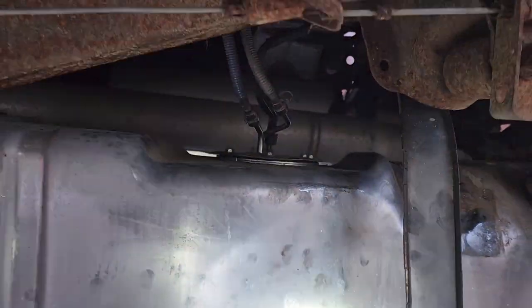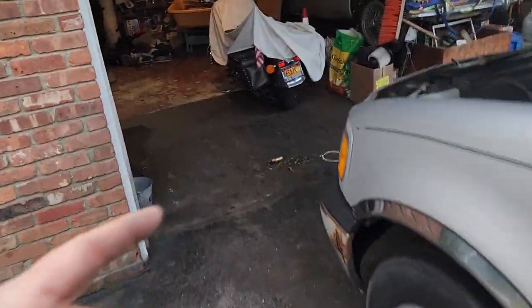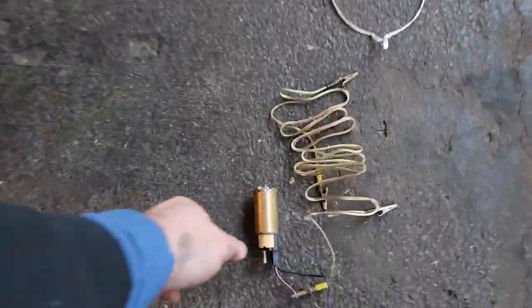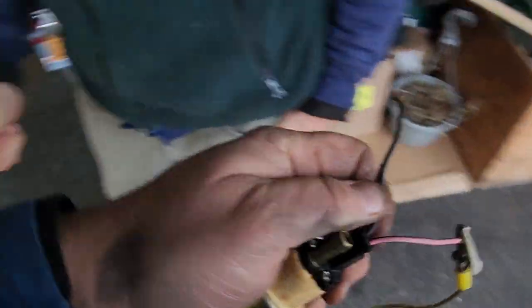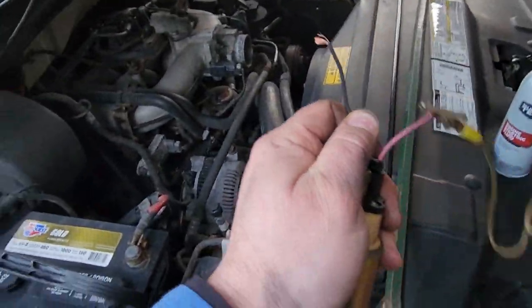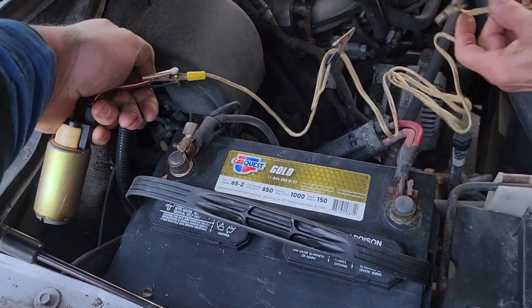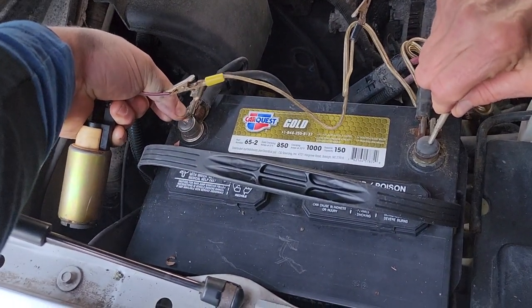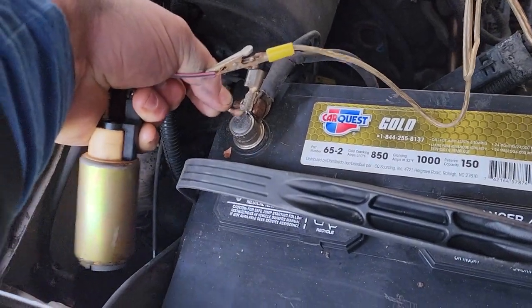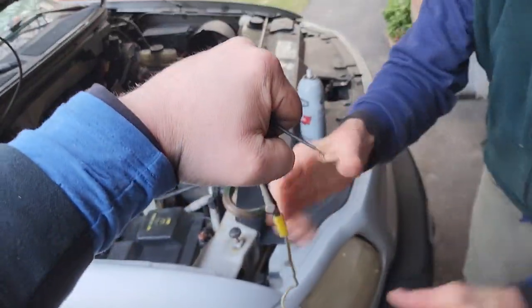New pump is in. Before we put the tank back up, let's test the old pump against a good battery to confirm it was indeed the problem. We're going live — no editing. Grab the negative, grab the positive — ready, contact. Nothing. It's locked — it was the fuel pump! Excellent, high five. Now, the engine screeched like a banshee when we started it with starter fluid, so the new pump is confirmed good and we know that's the fix.